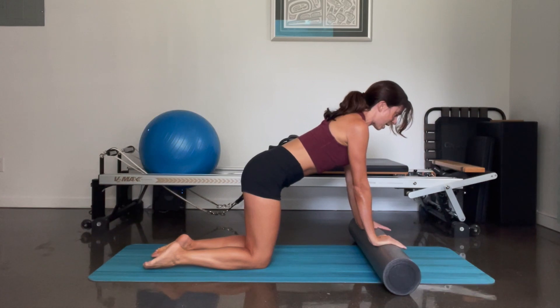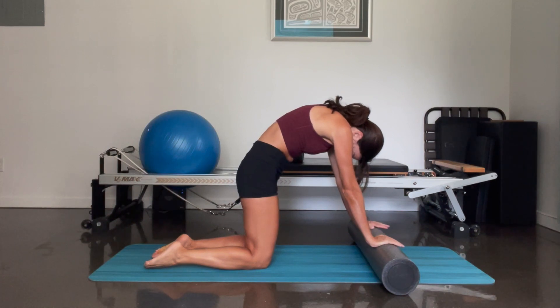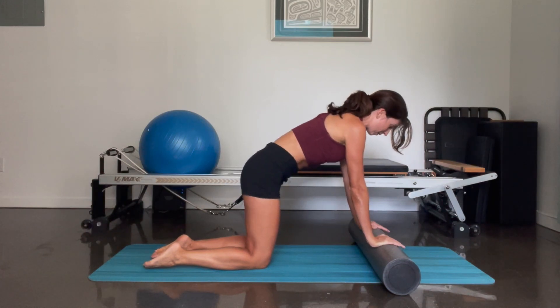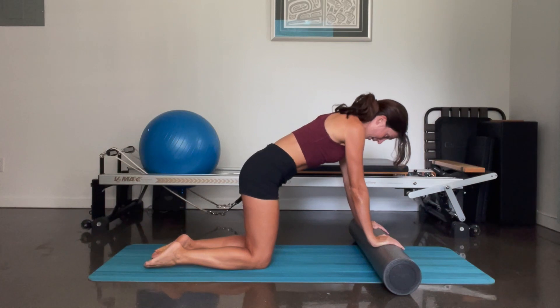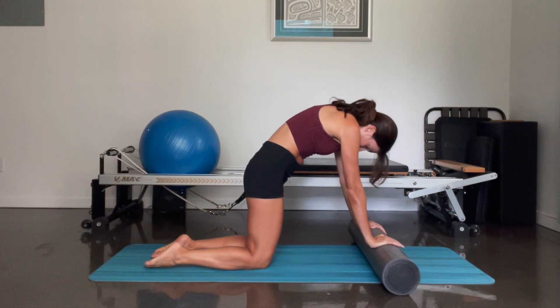We're going to inhale here and as we exhale we're going to tuck our tailbone without rolling the foam roller. You're going to round your spine, drop your head. Inhale, come back to neutral, lengthen the spine. And again exhale, tuck the tailbone and round. Two more times — inhale, lengthen from the tailbone, exhale, tuck the tailbone, round, pressing down into that roller.